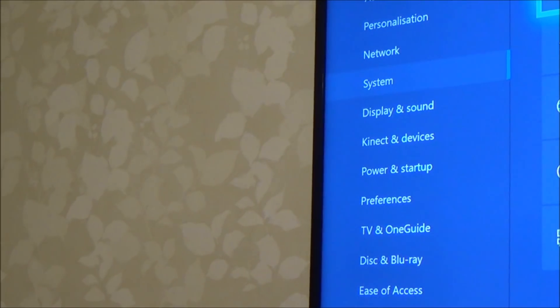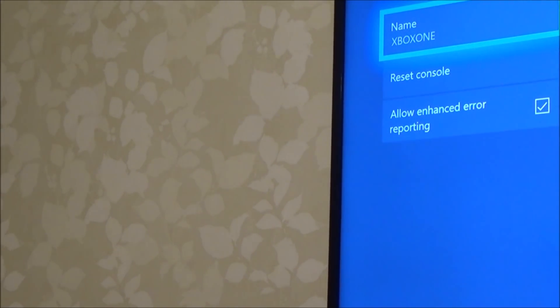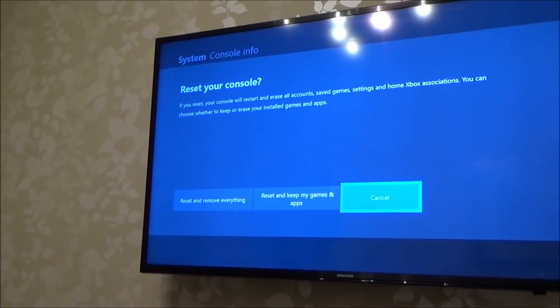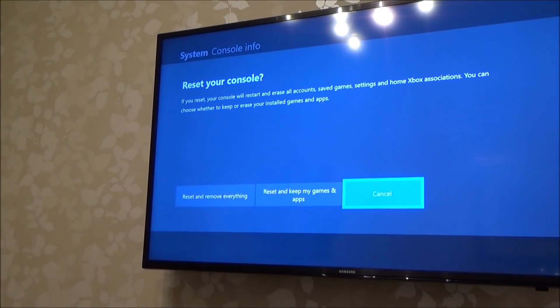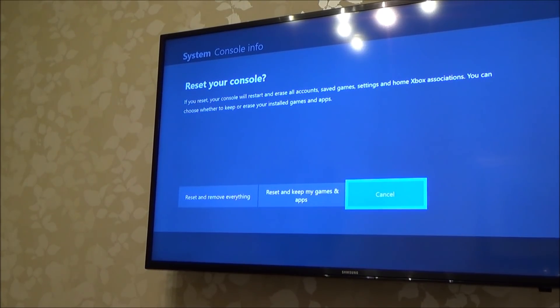I'm going to press A on Console Info and if you have a look it gives you three options, one of them is Reset Console. So I'm going to press A and now it says Reset Your Console and gives you some options. It says if you reset your console it will restart and erase all accounts, save games, settings and home Xbox associations.